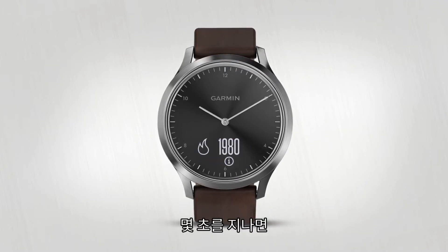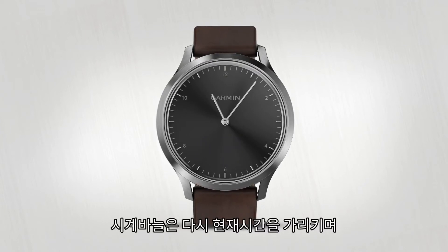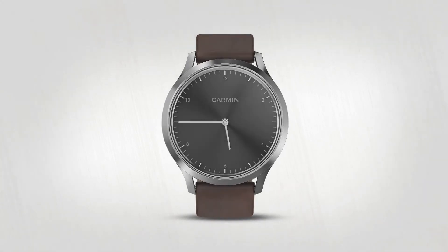After a few seconds of inactivity, the display will disappear. The watch hands will move to the correct time and your VivoMove HR will return to classic watch mode. Thanks for watching.